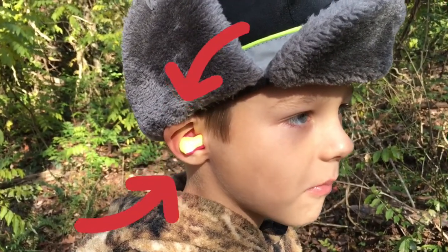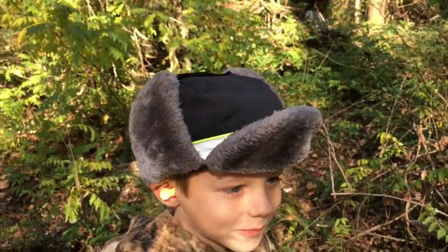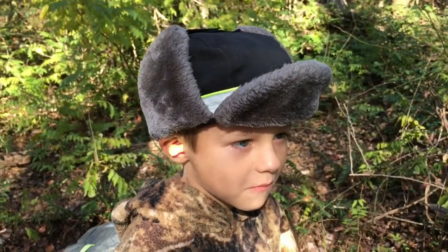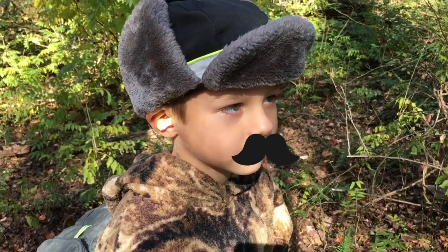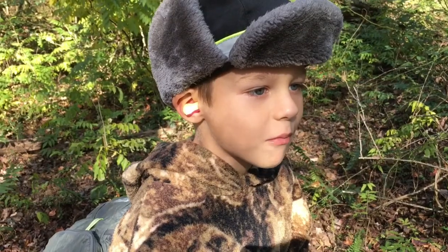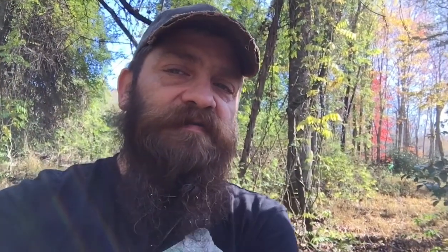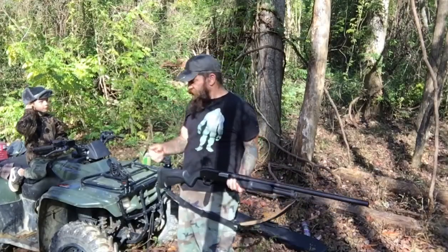Earplugs in the little man's ears. Dandy Russian-looking hat — you ready for Poppy's shot? All right, are those earplugs doing good on your ears? Okay. Got a target set up — a bottle at 25 yards away. Let's see what she does. Ready, earplugs in.